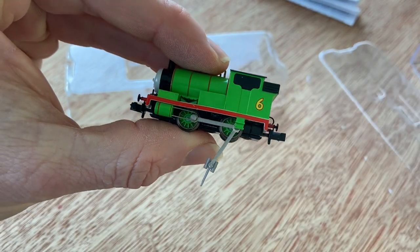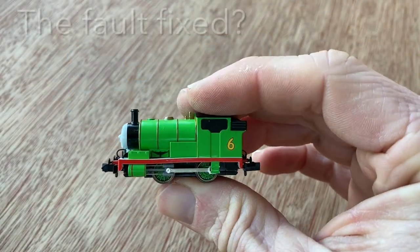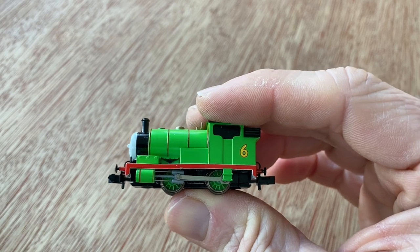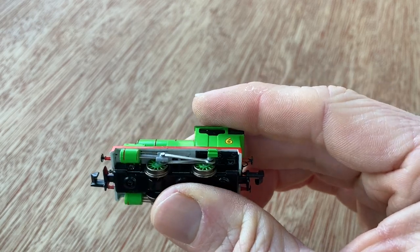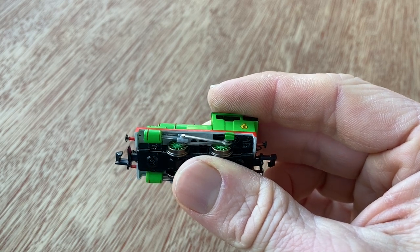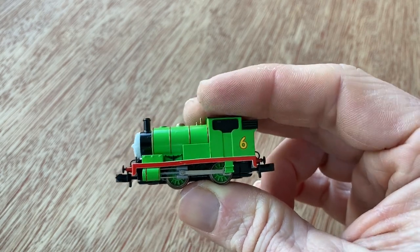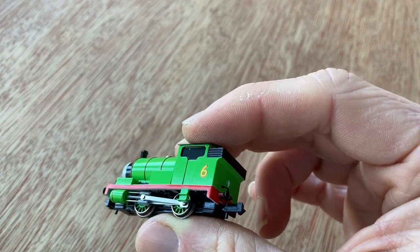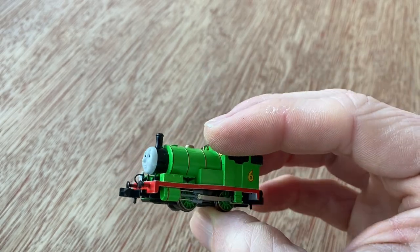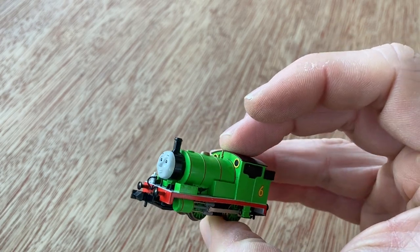Just a shame about that detached coupling. We'll stop the video quickly and see if we can put that back together. Well, that was a relatively easy fix — only taken me a minute or so to put it back on. I suspect it happened because it's at its limit of travel and with rattling around within the postal system from the US to the UK, it probably just got bashed out. There's no cab detail, but it's a lovely little loco.